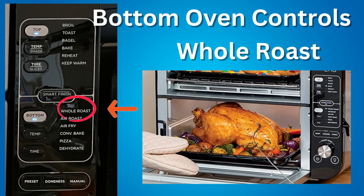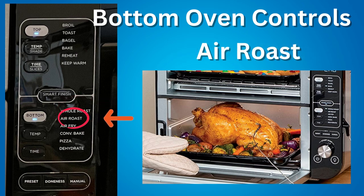The controls for the bottom oven are: Whole Roast — simultaneously roast large proteins and sides for a complete meal. Air Roast — achieve a crispy outside and perfectly cooked inside for full-size sheet pan meals, thicker proteins, and roasted veggies.